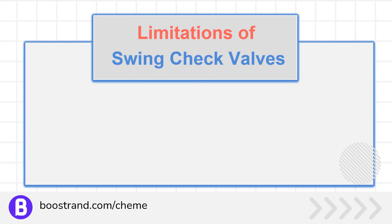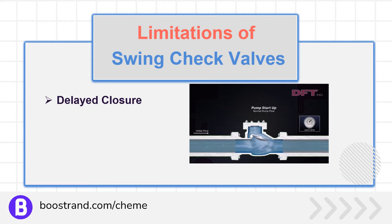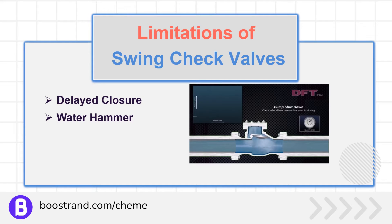However, the swing check valve's mechanical design is prone to creating significant operational issues. Swing check valves may close slowly in response to flow cessation or reversal, potentially allowing backflow to occur for some time before closing. When the swing check valve closes, its disc slams shut very quickly. This can create a shockwave when a high velocity or high pressure fluid suddenly stops — a phenomenon called water hammer. It causes an abrupt pressure spike, pipe vibration, component stress, and, in severe cases, equipment or piping damage.